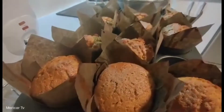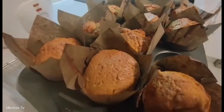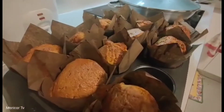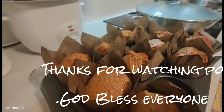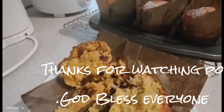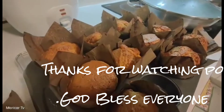Thank you guys for watching. God bless po. So, our first time carrot cake. Kaso nilagay ko lang sya parang cupcake something. Hindi talaga sya cake. So next time, bilog naman na malaki yung gagawin ko. Thank you po ulit.